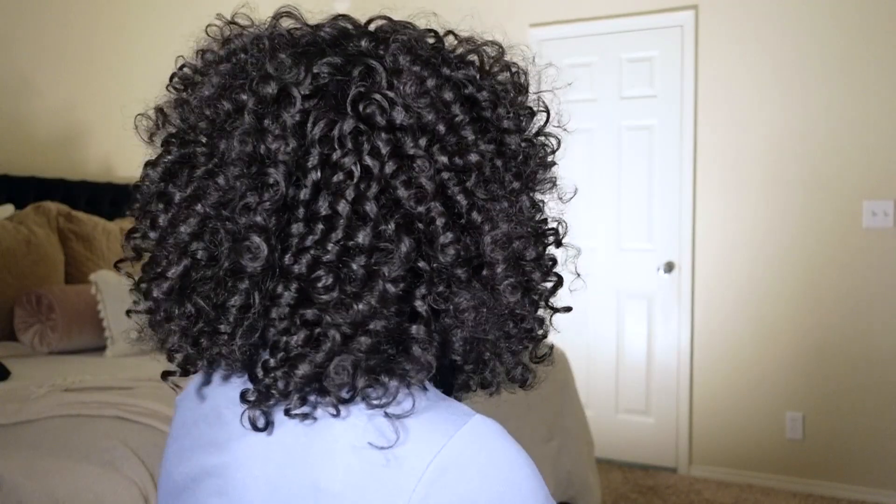Moving into my pros: first, the texture. She is a yaki texture, which means she is going to mimic 4B/4C type hair. Whenever there are curls like this, I love when the texture is an actual yaki texture because it makes me think of my own hair. My next pro is the density — she's not super thick but not extremely light either. She falls right in the middle, almost like an everyday type of density.